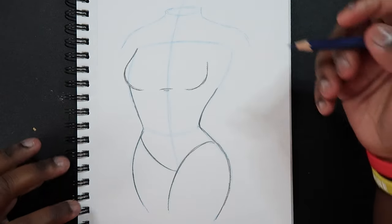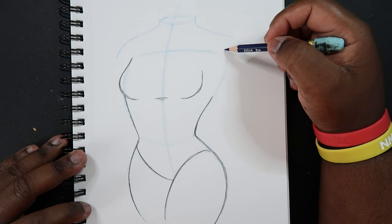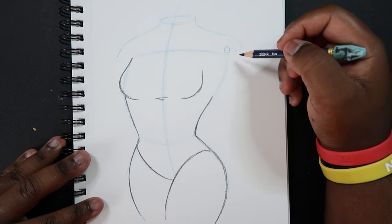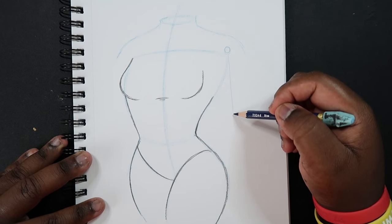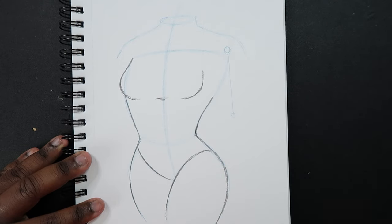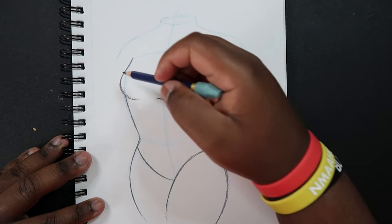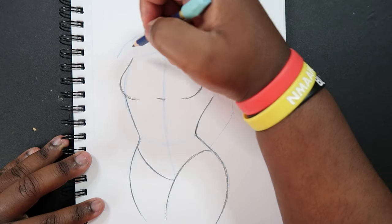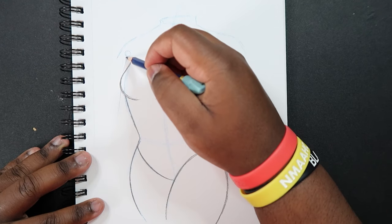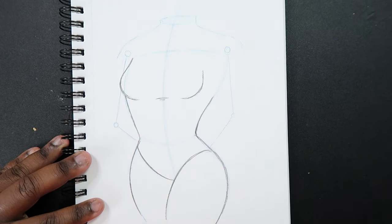Grab my other pencil again and I'm just going to draw in the arm. Since I already have the shoulders drawn, I'm actually going to draw a little circle up here to show the joint. And I'm just going to make a guideline for the arm — I'm actually going to have it come behind the body to make it easy. So just have it come behind the body like that. Then I can possibly do the same thing with the other arm — make another joint and have it come behind the body.